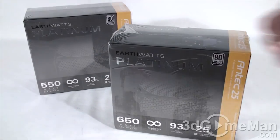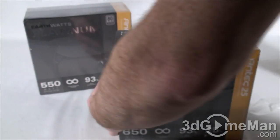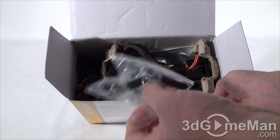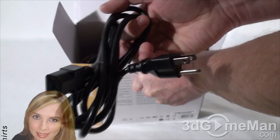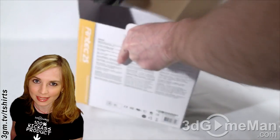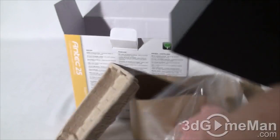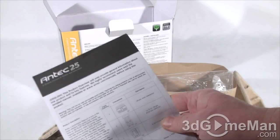They have this protective plastic on the box — I like this because when you get it you know that no one else has opened it. Let me remove this plastic and open the box up. Inside they include two velcro tie-downs, five regular screws (you might lose one), the power cord, and the power supply which is in cardboard and also in a plastic bag to protect it. They also include a quick overview; for the complete manual, go to Antec.com/manuals.